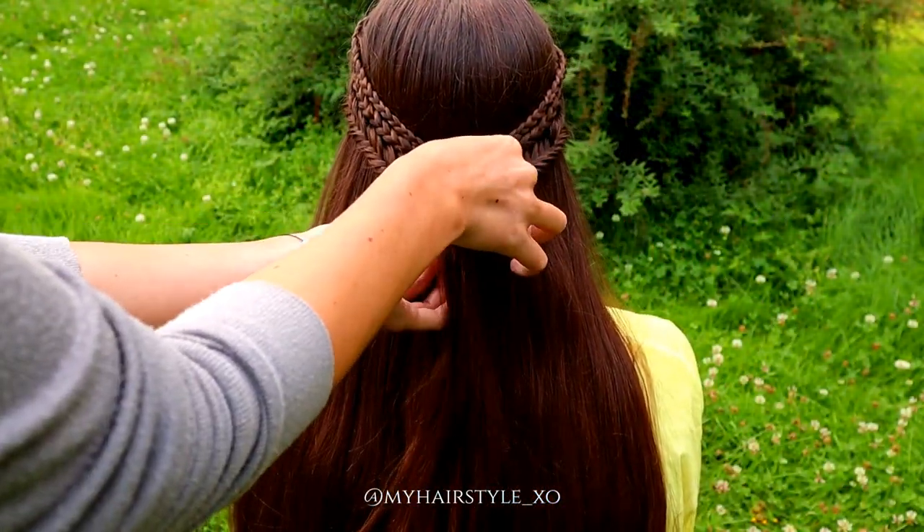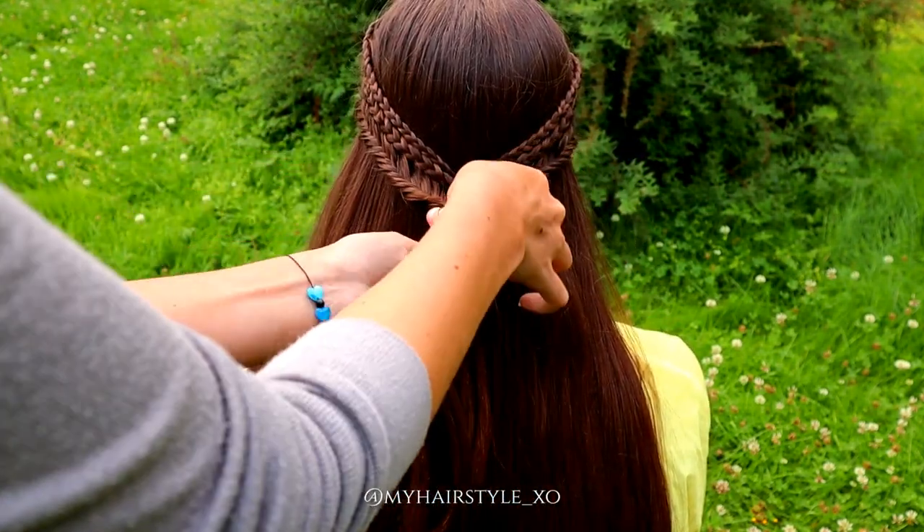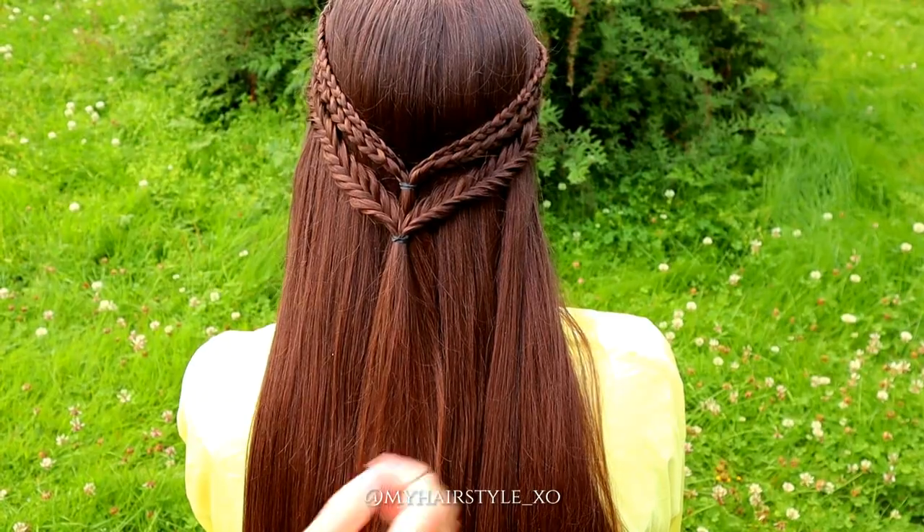Once you have one fishtail braid from both sides, tie them together. Then I remove the extra elastic.